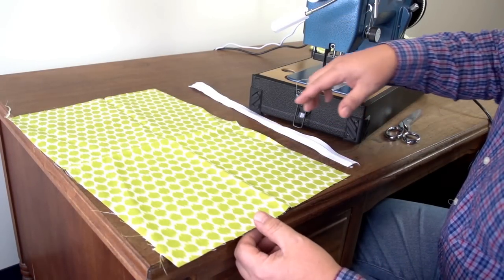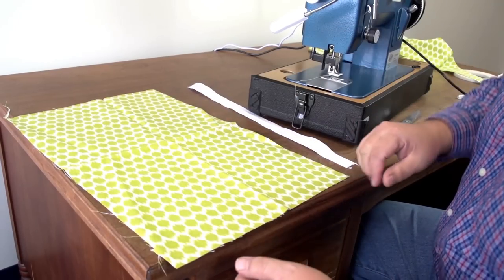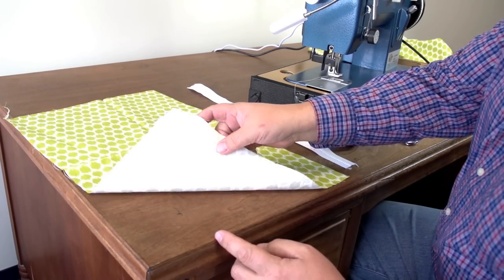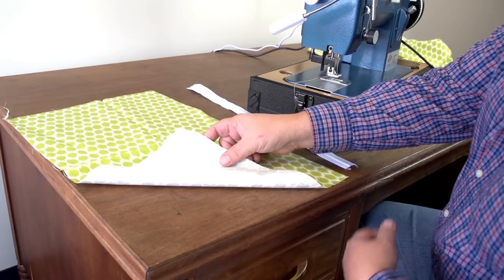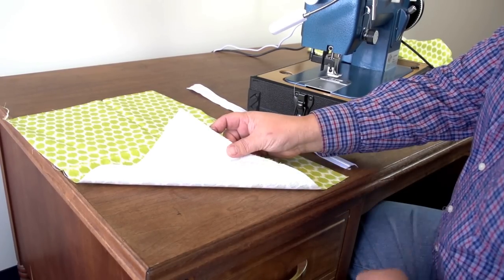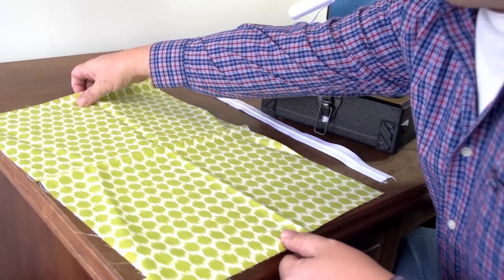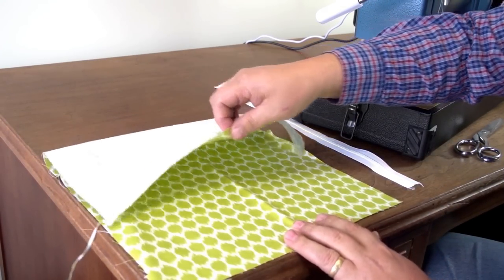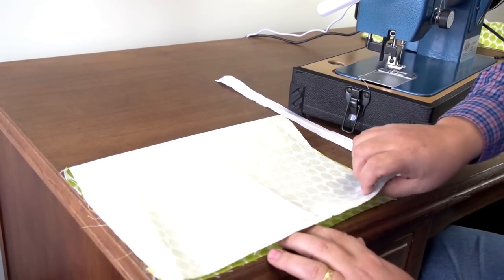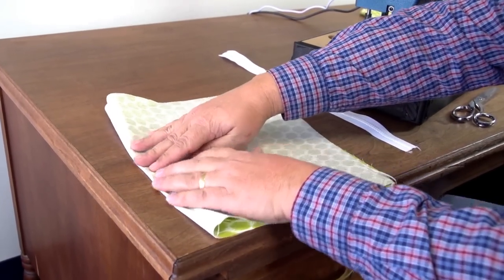We have this decorative fabric and let's say we're going to put a zipper right in the center of this assembly. What we want to do is make sure we put the zipper on the right side of the fabric. As you can see, this has a right side and a wrong side. This is the correct side or the outside. So we're going to fold it in half at the location where we want to install the zipper, so the outside surfaces or right sides are facing each other, and we want to crease it well in the center.